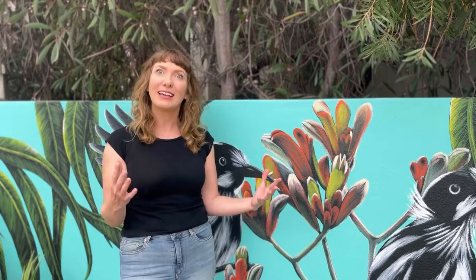It's really fun. I've just always done quite large scale art, even on canvases, and I thought, what's bigger than doing just a whole big wall?